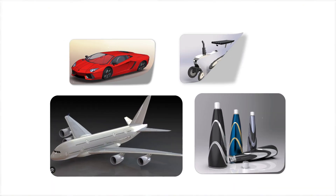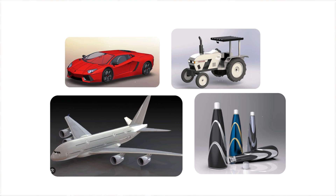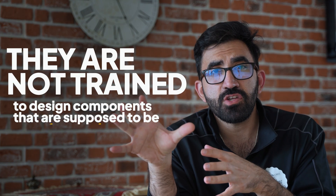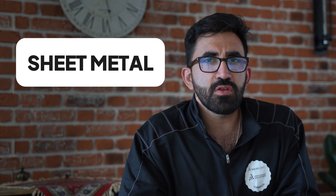What you just saw happen here happens often. Good engineers who are good at CAD with shiny portfolios who can almost model anything — they are not trained to design components that are supposed to be manufactured. But that's not going to be you, because in this video, I am going to give you what you need to demonstrate your skills, starting with sheet metal. It's a deep topic and it's not going to cover it all, but it's a start. So let's go.